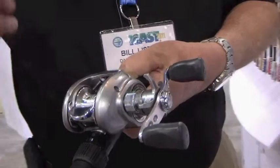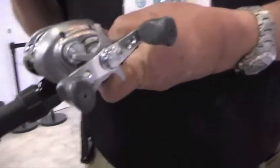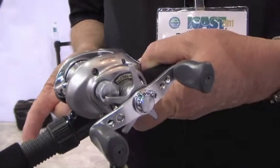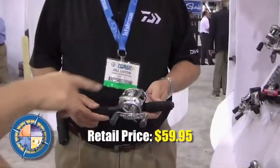And it also gives you better energy transmission. But here's the real clincher on this reel — it's $59.95. What a great price. It's worth it for that alone. Great reel. You can put four of these on your boat for less than what you pay for a lot of reels.